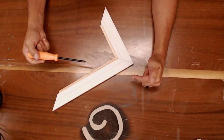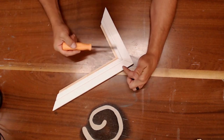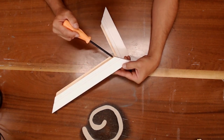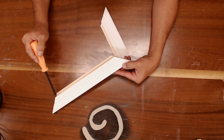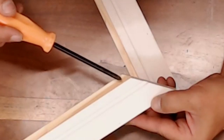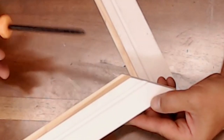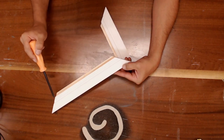Before we move to the chop saw to get our 45s, we're going to be cutting this material upside down, or face down. After you cut the first 45 on your saw, you're going to measure from there to there on your picture frame molding. It's really important that you're on the upper part of this step and not the front of it — so we're going to measure from here to exactly here.